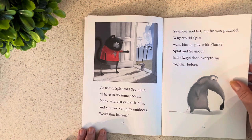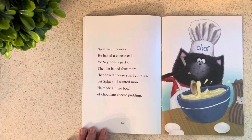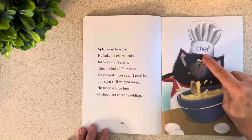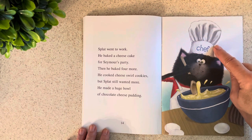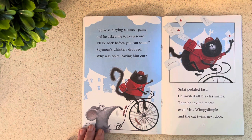I know you would feel sad like that if this were happening to you. Splat went to work — he baked a cheesecake for Seymour's party, then he baked four more. He cooked cheese swirl cookies, but Splat still wanted more. He made a huge bowl of chocolate cheese pudding. What does it say on his hat? That's the kind of hat a baker wears — he's a chef. "Spike is playing a soccer game and he asked me to keep score. I'll be back before you can shout." Seymour's whiskers drooped. Why was Splat leaving him out? Splat peddled fast and invited all his classmates, then even more — even Misra's wimpy dimple and the cat twins next door.